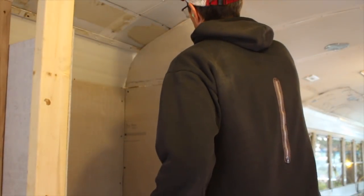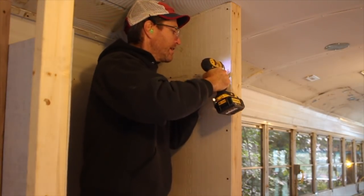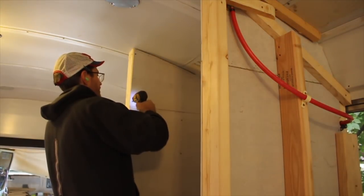I forgot to drill out the hole for the shower head on this piece of board and didn't even realize it until looking through the video, so that's something to go back and fix.